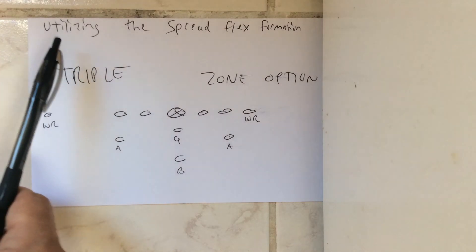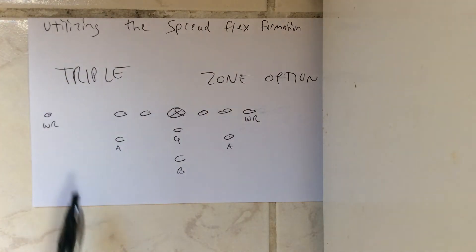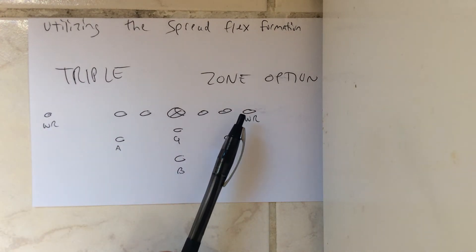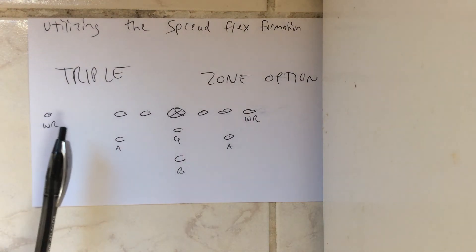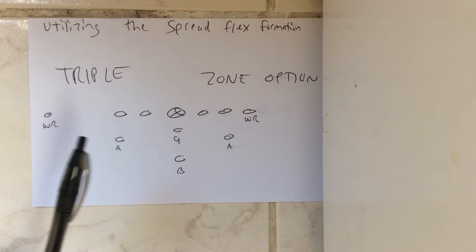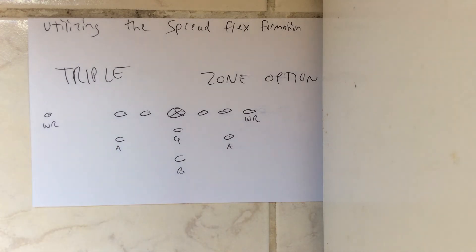So how to utilize the spread flex formation: you run triple to the spread side, you run zone option to the flex side. If you want to utilize this in 2020, go for it. It's not that they're using it that frequently, but they do utilize it and it can be effective. Now the one caveat to it all is the defense will know that if you're spread out here, triple would be run to this side, zone option to be run to that side.